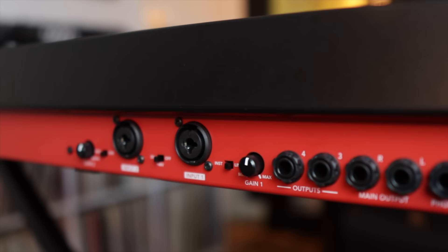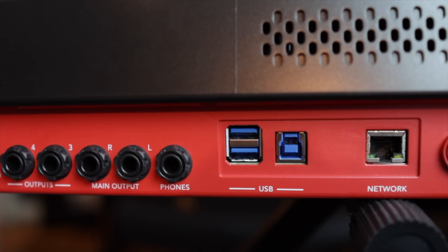We're also getting four audio outputs, a separate headphone output, two USB-A connections for external devices and USB thumb drives, and a USB-B connection for connecting to a computer. There's also a network connection and a power switch. The MPC Key 61 also has Wi-Fi and Bluetooth, for hooking up a QWERTY keyboard over Bluetooth, getting updates over Wi-Fi, or using Ableton Link wirelessly to an iOS device.